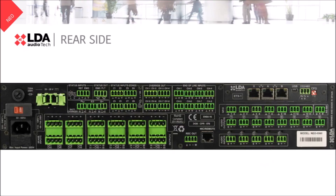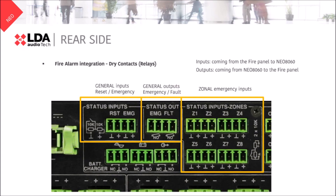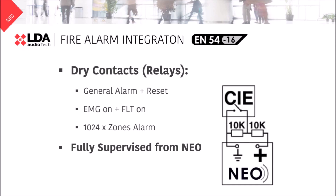Let's start with the fire alarm integration through contacts. We have two general inputs: one to reset the system and one for emergency. This will affect the whole system. In case you want to do this zone by zone, you can use the zonal emergency inputs. The Neo8060 can also tell the fire panel if we are in emergency or if any fault is detected in the system. All these contacts can be fully supervised from Neo.